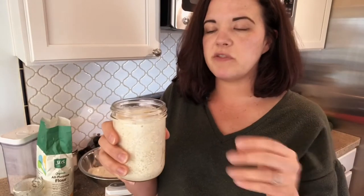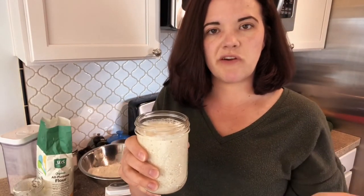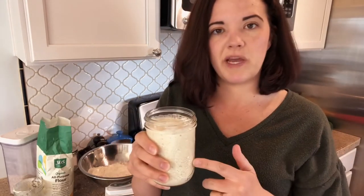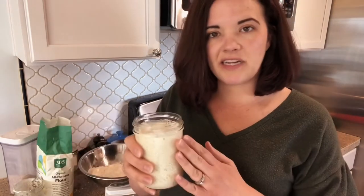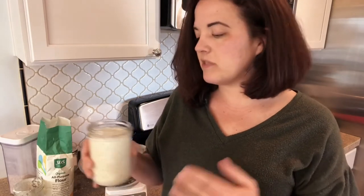This has been fed quite a while ago. Once it's active, it will stay at the active stage for a while, which is good to know. Sometimes new sourdough bakers don't realize that the active stage is actually pretty generous, especially when you use white flour. This one is active, but in a few hours — usually it takes 18 to 24 hours — it will become discard and look more like this version right here.